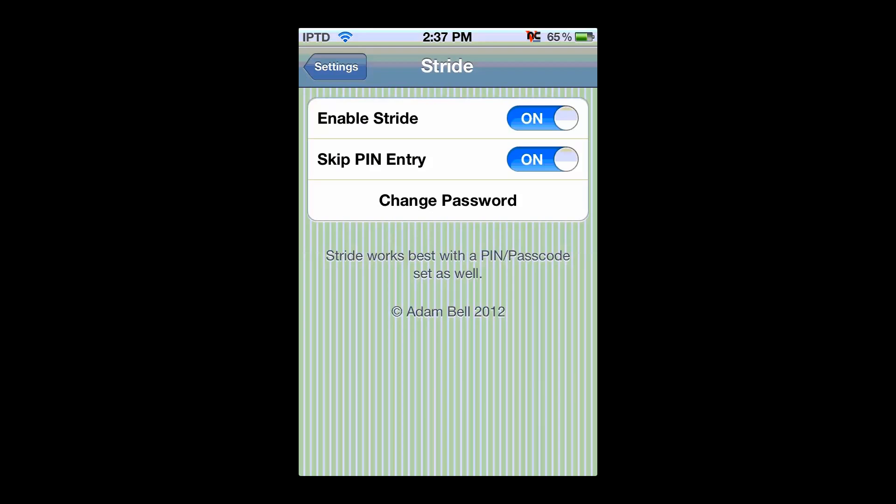So make sure you either have an Apple password or you turn skip pin entry off. Those are the two options you have. This is a really nice, easy way to unlock — it's kind of cool that you get to draw your password. Thanks for watching, don't forget to rate, subscribe, and comment.